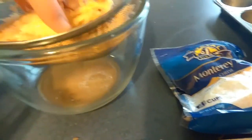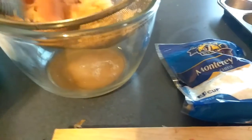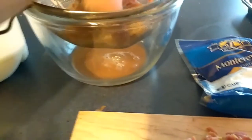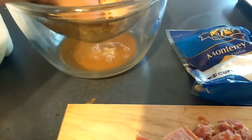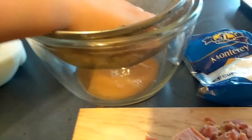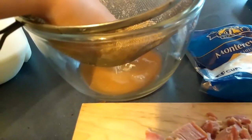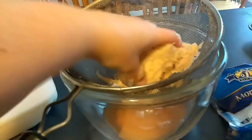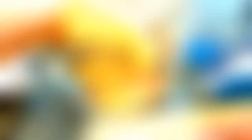Some of you may know I took dairy out of my diet for Lily. I'm slowly putting little bits back in to see what happens — to see if her stomach has matured enough for it. I'll put cheese on most of these. Look at all that water coming out of the potato! That's how you get really good, crispy hash browns at home — squeeze out as much water as you can.